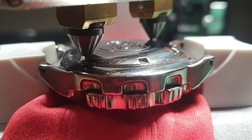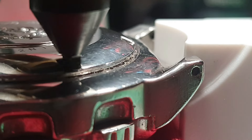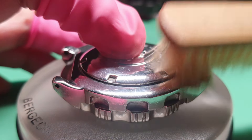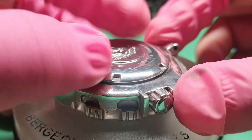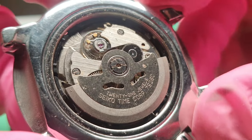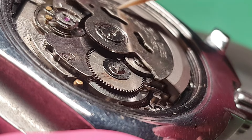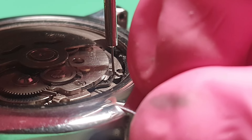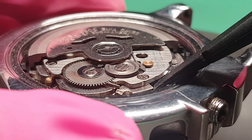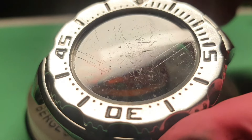Here I am opening the back case using a tool that will never scratch the watch. And as always, before I actually open the back case, I will brush off the dust and debris to make sure nothing will fall into the movement. Obviously I can see some stains and some sort of debris. I am taking off the crown and the winding stem so I can take off the movement. Because this is friction fit, I just pry it off and it will come off easy. Lots of scratches.